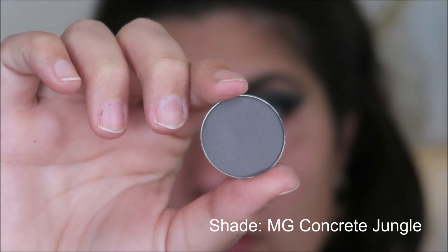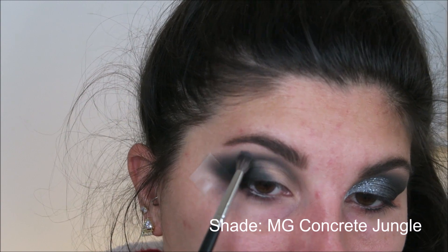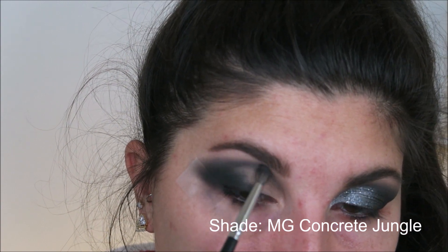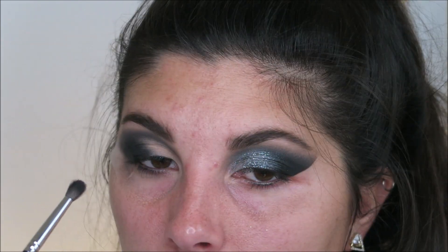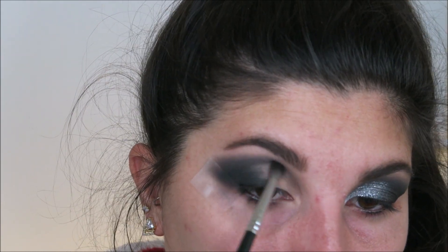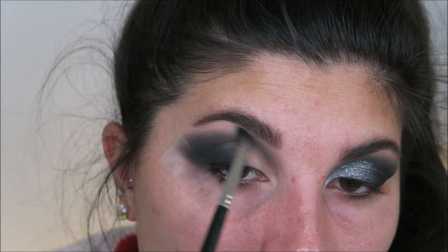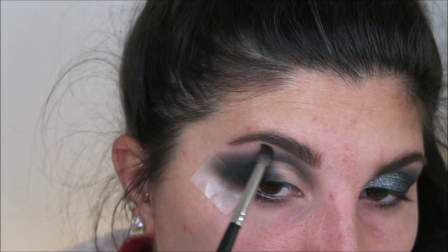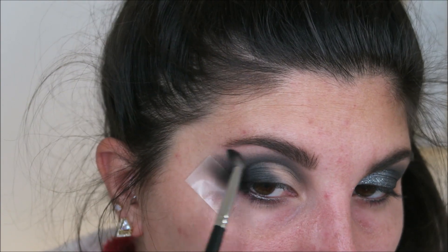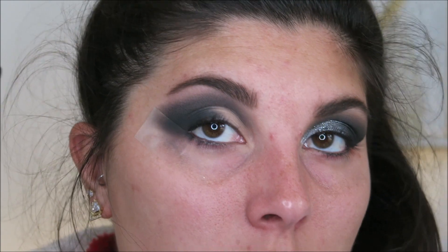Next, I'm going to be taking this gray eyeshadow and on another little fluffy blending brush, I'm just going to do a little bit more buffing and diffusing along the edges. I almost always use a gray shadow when I'm working with black because I really think it helps diffuse the black even more and makes a really nice looking fade up into the rest of the look. Do this until you are satisfied with the overall blend.